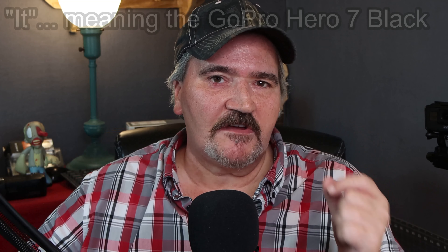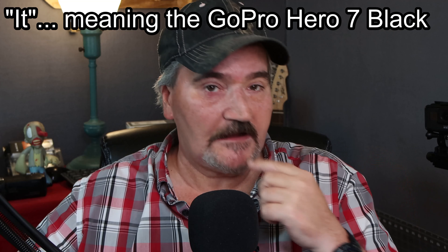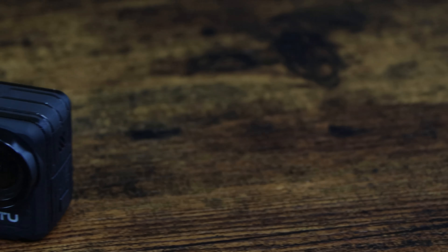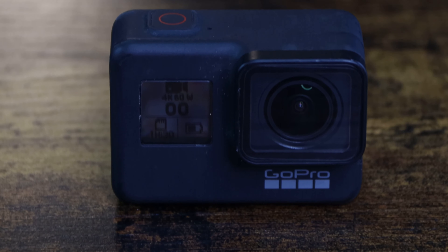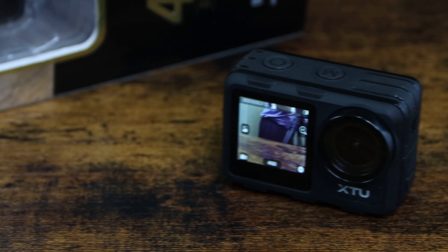Before the video quality test, let me go over some features. Both cameras shoot 4K at 60 fps, 2.7K at 30 and 60 fps, and 1080p up to 120 fps. In 720p they both go to 240 fps. For the GoPro Hero 7 Black, you change view aspects in the camera settings — super wide, wide, medium, or narrow — whereas on the XTU X1 you just hit the plus or minus on the screen while recording.